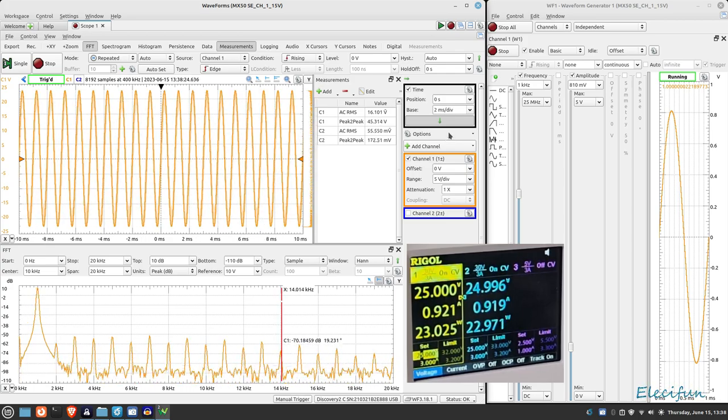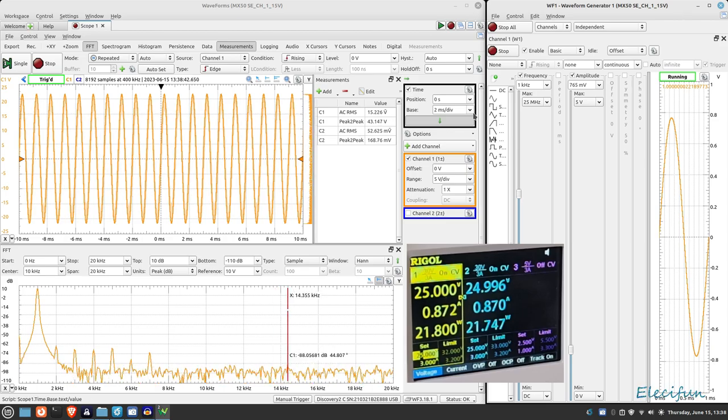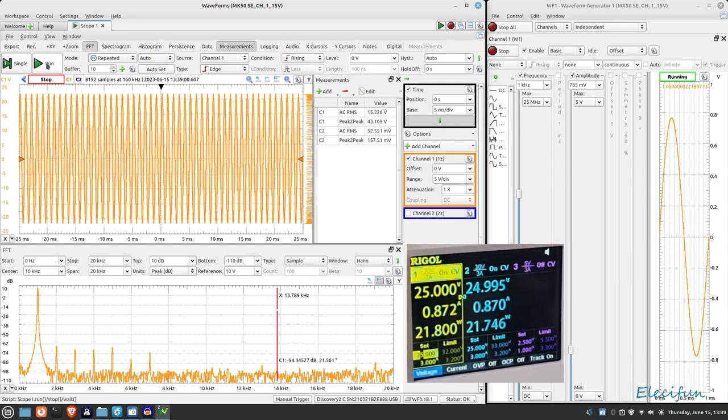By the looks of this there's some distortion there anyway, so let's turn it down a tiny bit to get a nice waveform. That looks decent enough, nothing wrong with it. So we've got a 765 millivolt input going in. Looking at the spectrum — all the harmonics are 65 dB down or more, so there's no way you're going to hear any of that. It's nothing bad, we've got a nice low noise floor in general. I can't say this is bad at all.